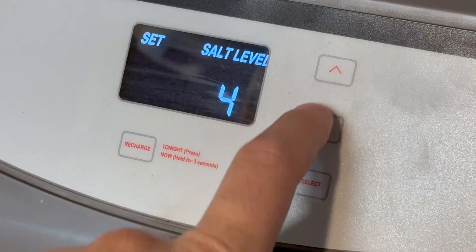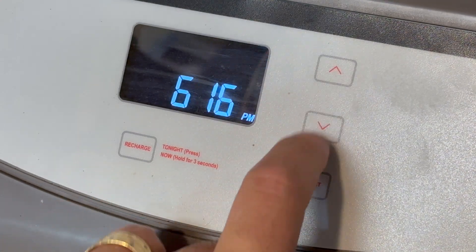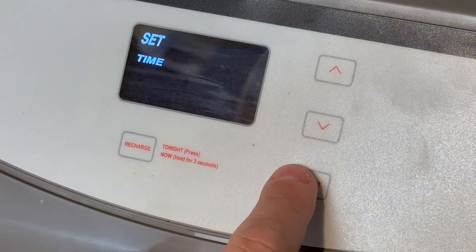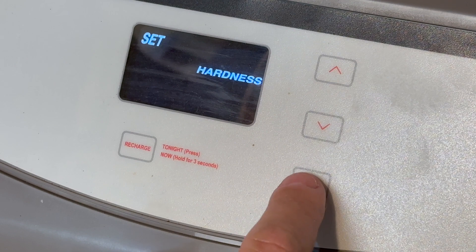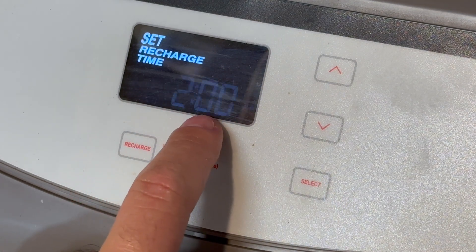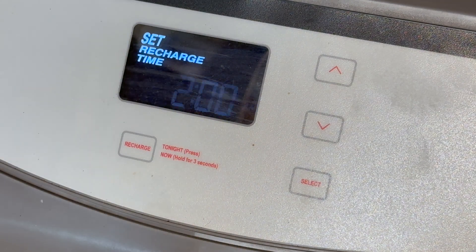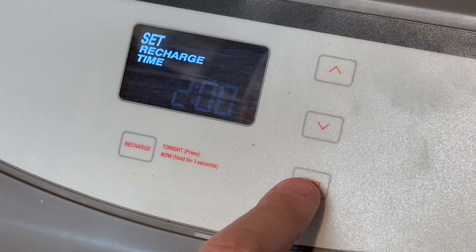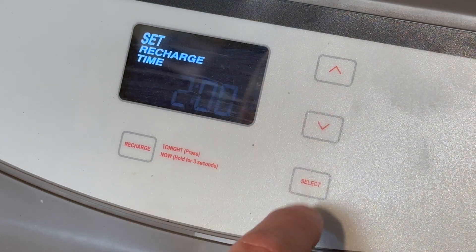First of all, I already covered the basics, but I will show you: soft level — you can just adjust it right here. Time — you can adjust the time. Hot water hardness — you can adjust that. Your recharge time setting, and I'm set to 2 a.m. You can adjust this recharge time; 2 a.m. is when normally nobody's using water here, so it wouldn't affect household water use.